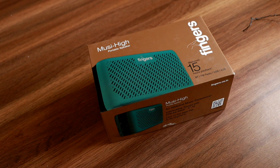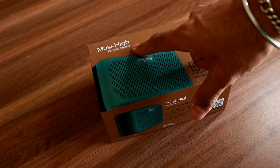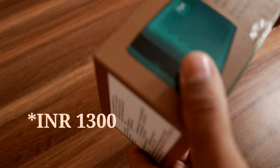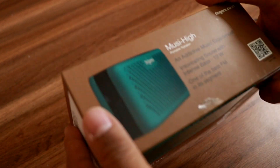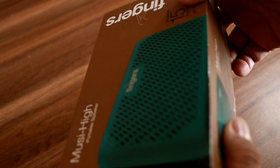Hello and welcome to my channel. Today I am going to be unboxing the Fingers Music Hi portable speaker. This is a nice little speaker you can get for around two thousand rupees. It has 10 watts of output and FM built into it as well. The packaging looks pretty nice, so let's open it up and see how it is.